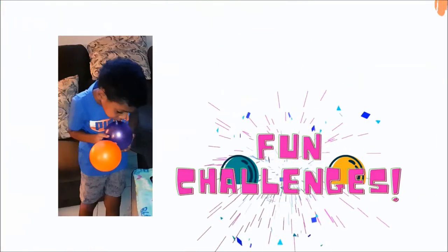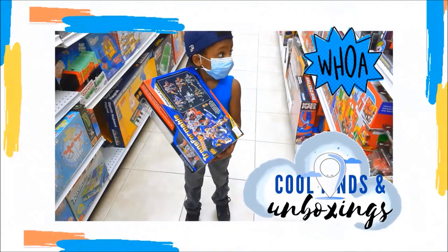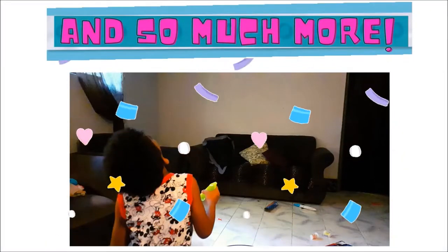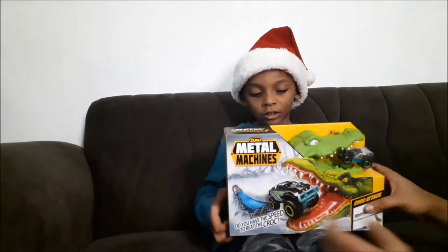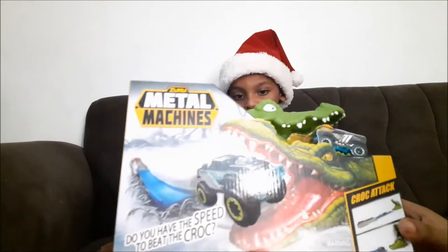Welcome to my channel! So this is the Zuru Metal Machines, and this is the proper top.